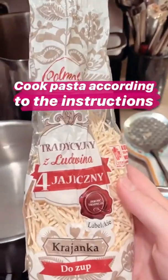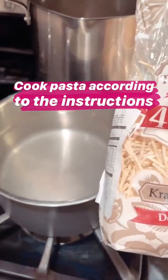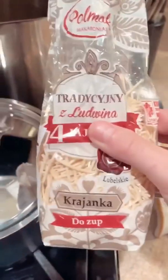Now I'm going to make this pasta — it's like an egg pasta that's perfect for this chicken soup. I am boiling water, I added salt, and I'm just going to wait until this boils, then I'm going to add this pasta and cook it for four minutes.